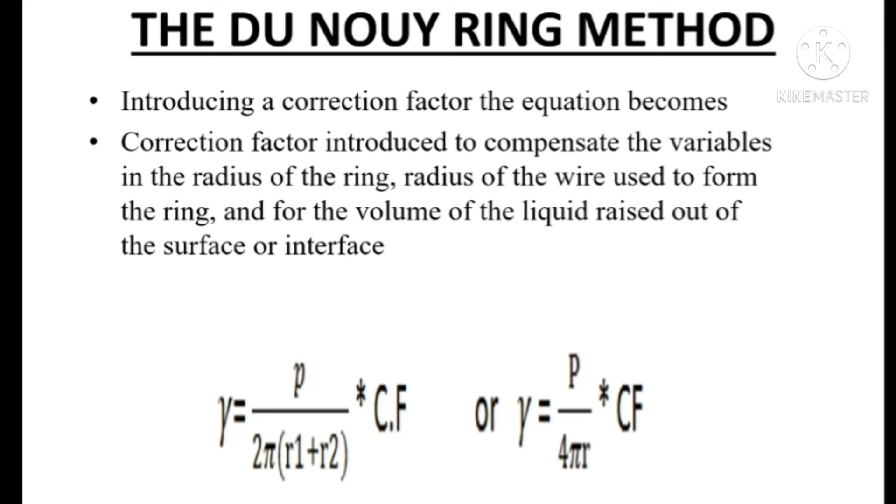So these are the important points regarding the Du Noüy Tensiometer method. Hope you all understand. If you have any doubt, you can comment below.